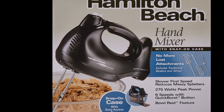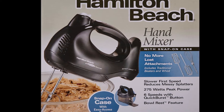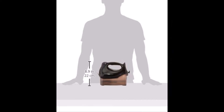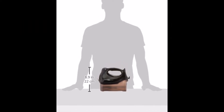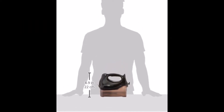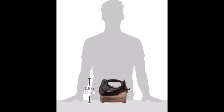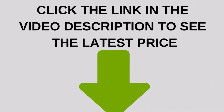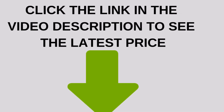Hamilton Beach hand mixer handles are designed for control and comfort, and the unique bowl rest feature allows the mixer to sit on the edge of the bowl to eliminate messy drips. A special quick burst button provides a quick boost of power and can be used for tough tasks at any speed.